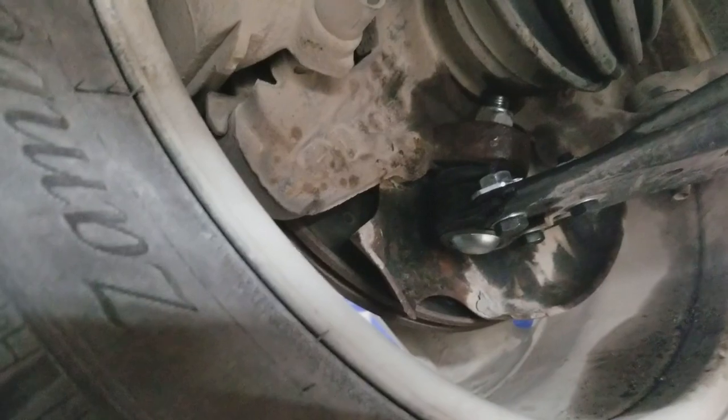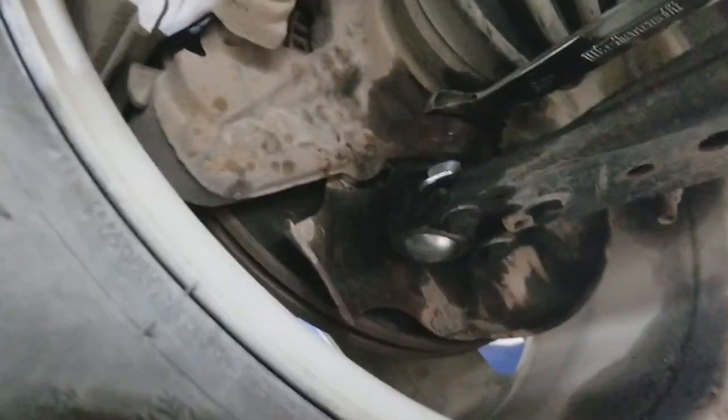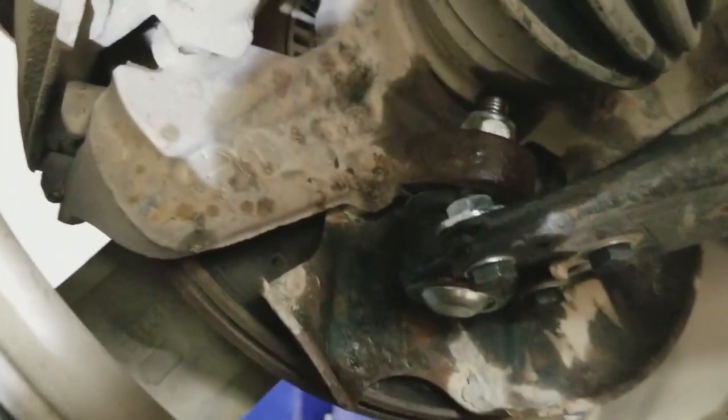This nut has to be tightened to 33 foot pounds, but I can't get a torque wrench in there because there's no room for a socket or ratchet. So I'm just going to tighten it very well so it won't come loose. That should be good.